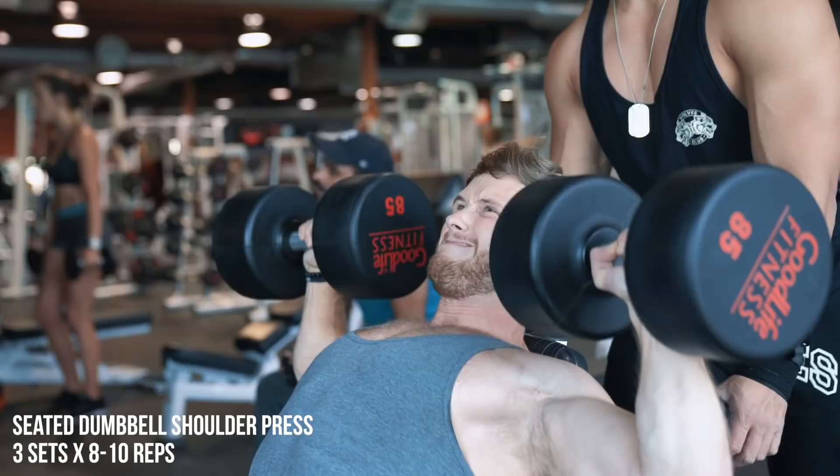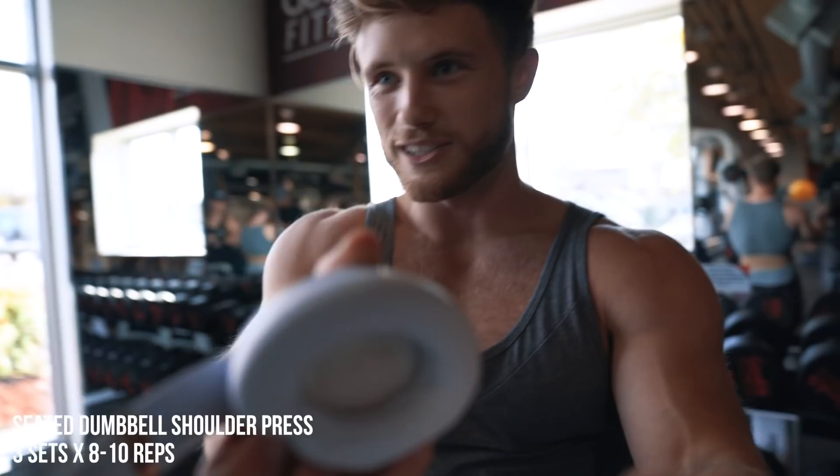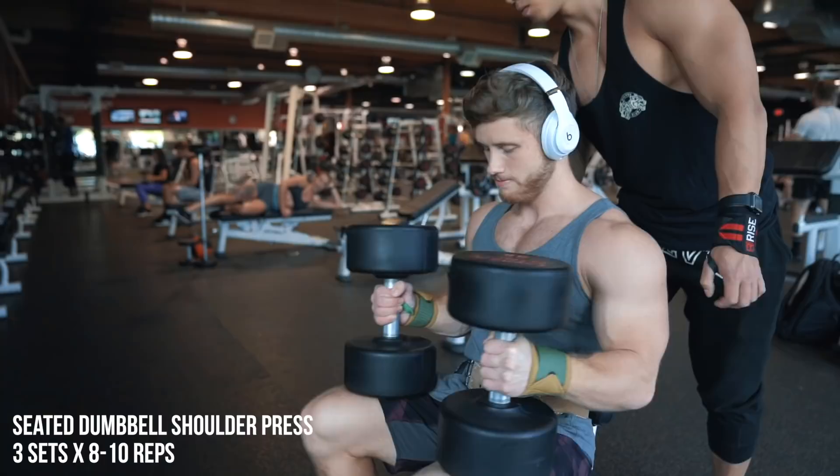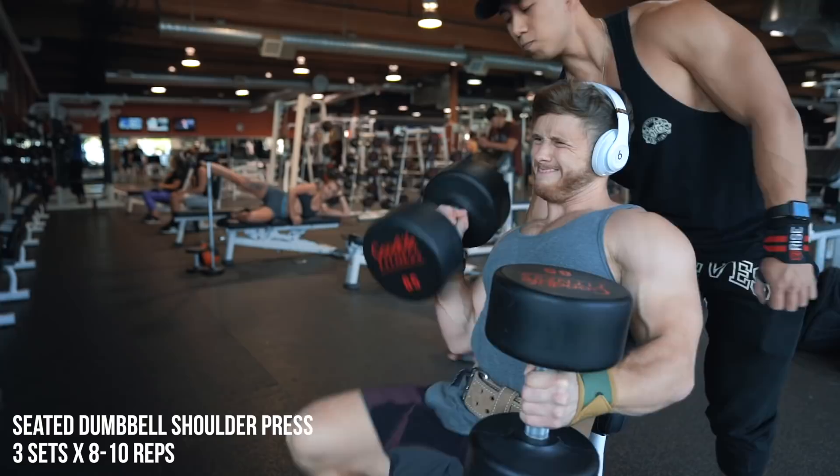Halfway through the set, right there, a phone call came in. Forgot to set it on Do Not Disturb. Don't call me on rep four.